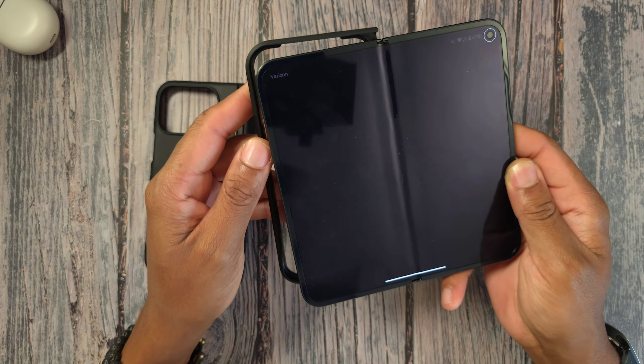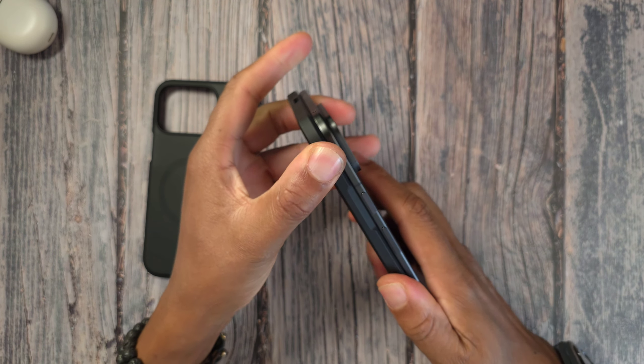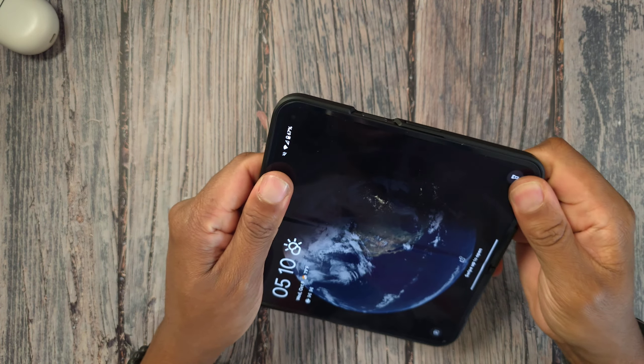You're just gonna install the screen protector right there, press it down to make sure it's seated, and then go ahead and put on the back piece.